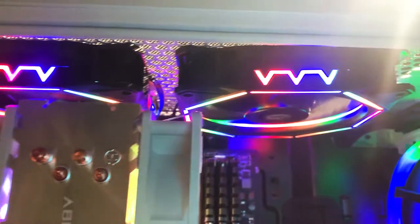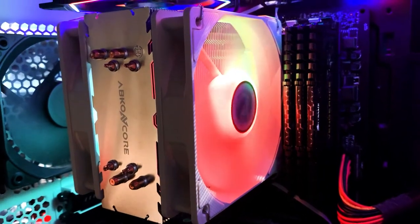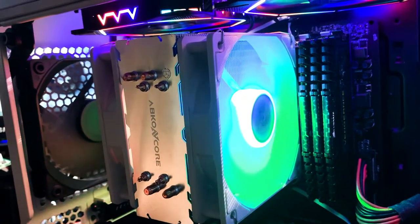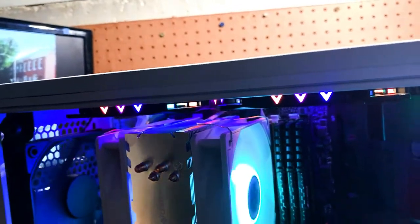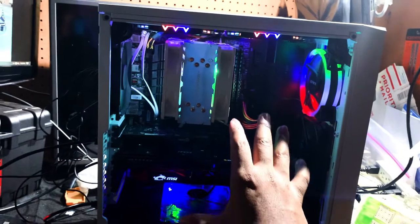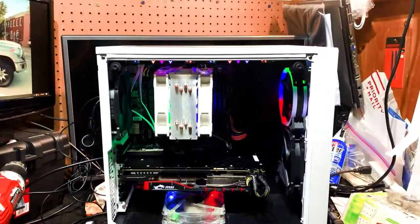We have two multi-color case fans at the top, and our actual CPU fans change different colors — you'll see it went from red to green, so it has an RGB effect. It's just not one of those fans you can actually control. Everything is a bit dusty and dirty, so we're going to remove the front cover, vacuum it, clean it up, replace the fans, and head on down the road.